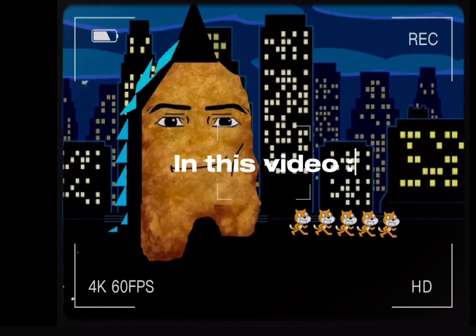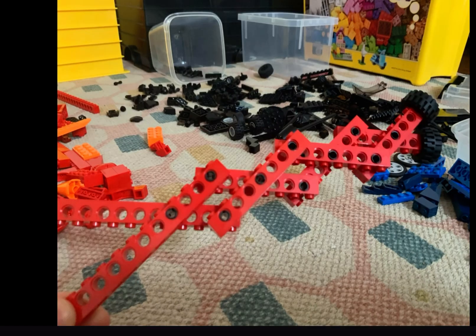In this video I'm gonna be showing you how to make this. Not impressed? Well you will be when you find out how satisfying it is.